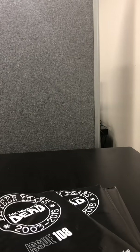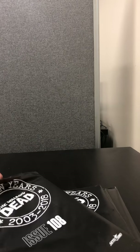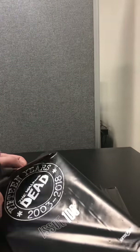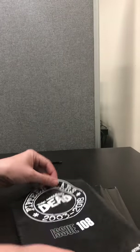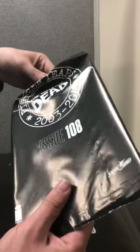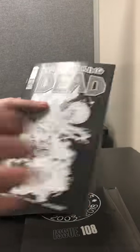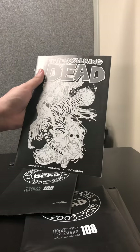So I'll cut this open. So this is actually the 1 in 10 sketch variant, so still pretty cool. I think this is the 1 in 10 or the 1 in 6 actually, but not bad for the first one.